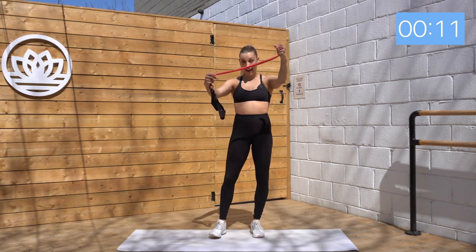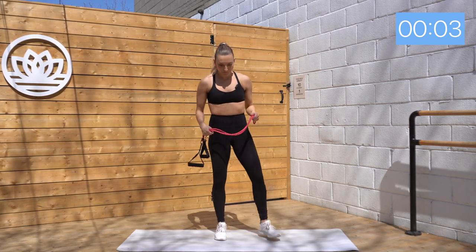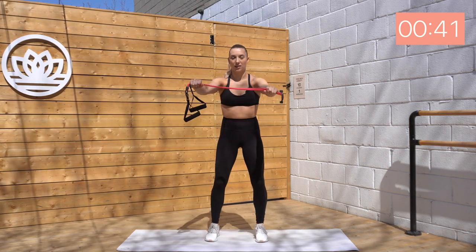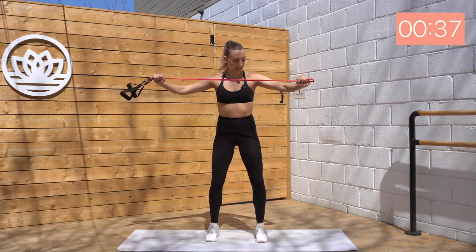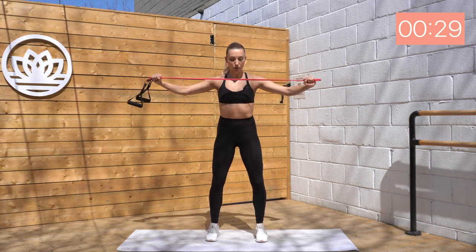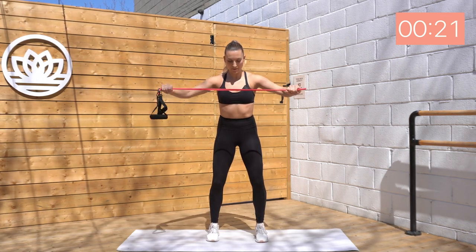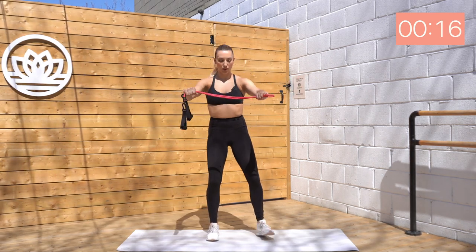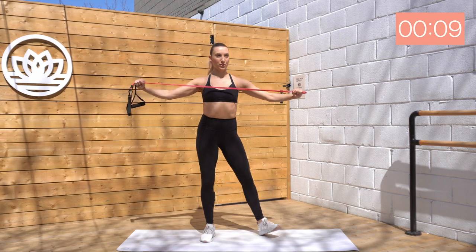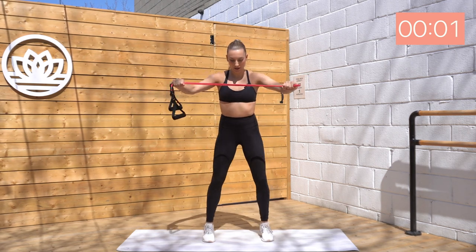Now we're going to grab our band folded in half, and we're just going to pull those arms apart. Again, squeeze those shoulder blades, draw those shoulders back, and return back. Here we go. Exhale, inhale. Squeeze. Good. You're creating that resistance here. Really holding at the top of the motion — squeeze here, then slowly release. Squeeze. Really feeling it in the back of those shoulders. Upper back muscles. Push through — two, one.